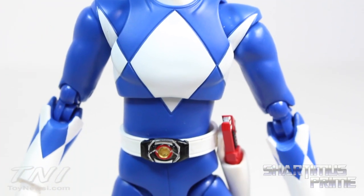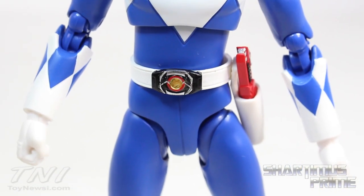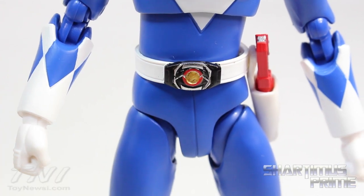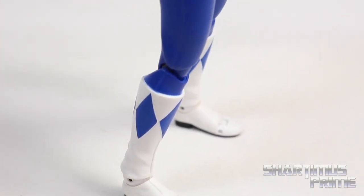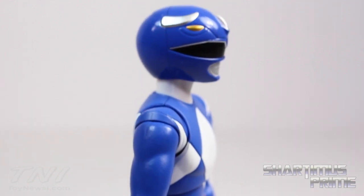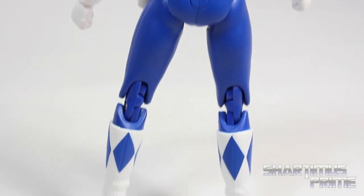As far as the body mold, it's the same body mold we saw on the Black Ranger, so nothing really new there. His Morpher is different though — it looks like a Triceratops, which is pretty cool. The paint applications on the rest of the figure are very clean. I really like the seams and the wrinkles on the boots — came out looking very nice. Here's the final look at the back of the figure. Pretty dope.